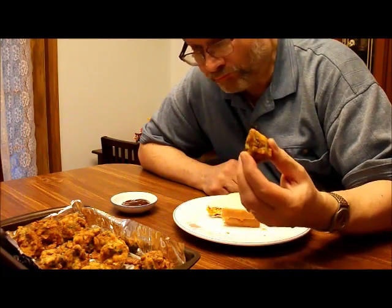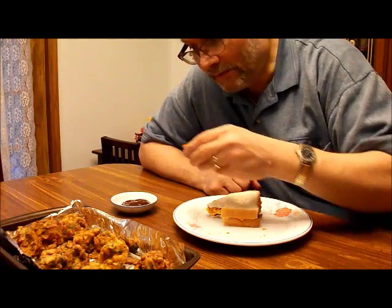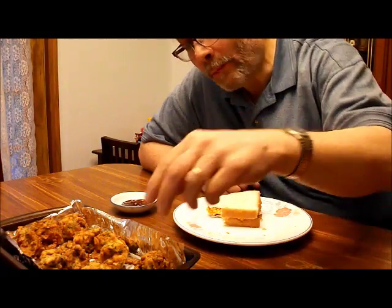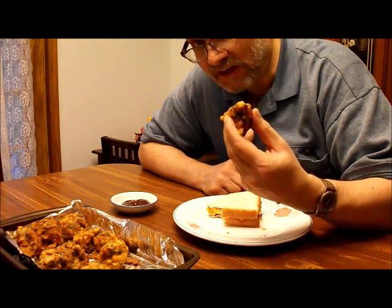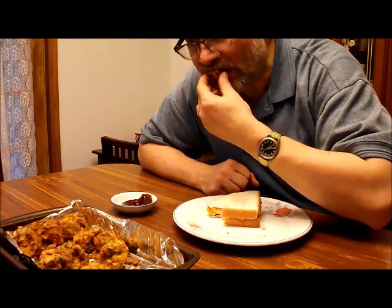You can dip them in anything you want. This is not part of the Red Dwarf series or the BBC or anything — I've chosen to use barbecue sauce. They're mighty fine. If you go to an Indian restaurant, they would probably have these in the buffet, either plain like this — and they're good plain — or in a curry sauce. I'm sure they'd be good with curry too. They are very good.